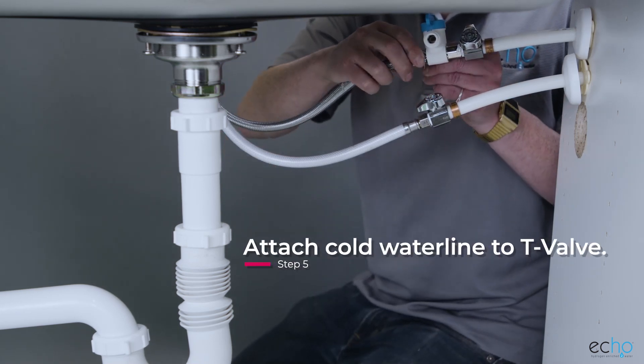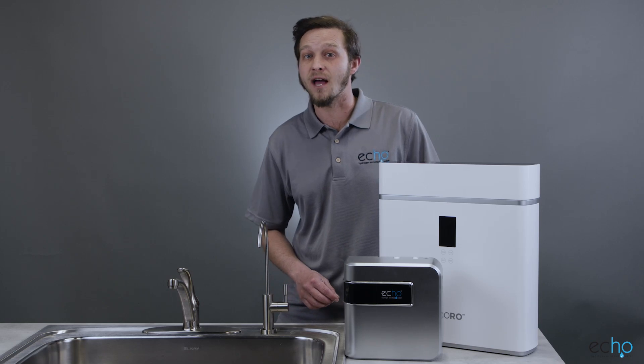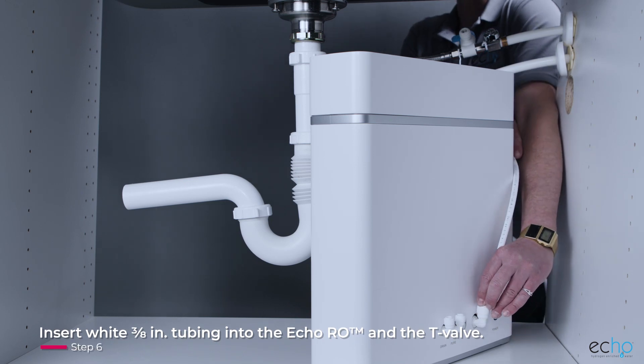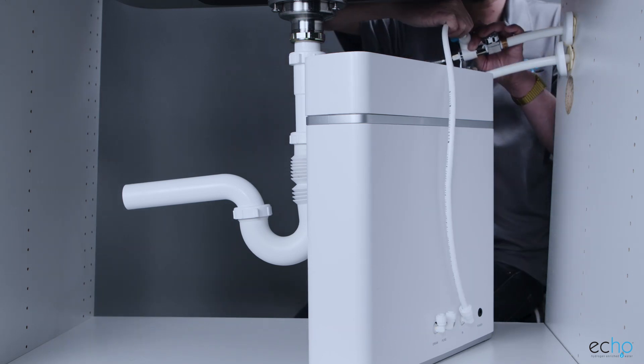Remember, hot water will damage your Echo RO, so make sure to use the cold water line. Softened source water will extend the life of the Echo RO membrane. Then insert one end of the white 3/8 inch tubing into the inlet elbow of the Echo RO. Cut off any extra tubing to remove slack, then attach the other end to the T-valve.